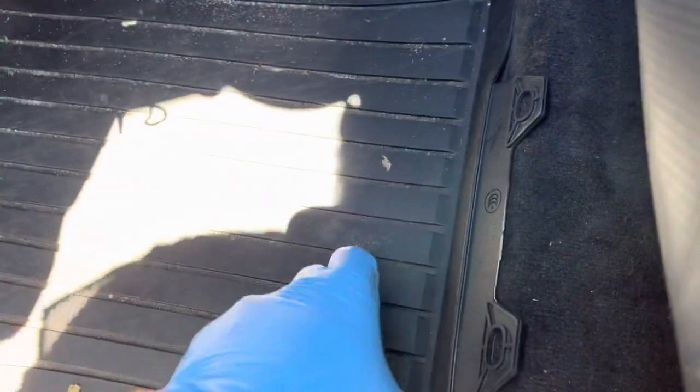Go to the driver's side floor mat, pop it up — it snaps out of place. Then you will see this cover here in the floor; just pop it up.